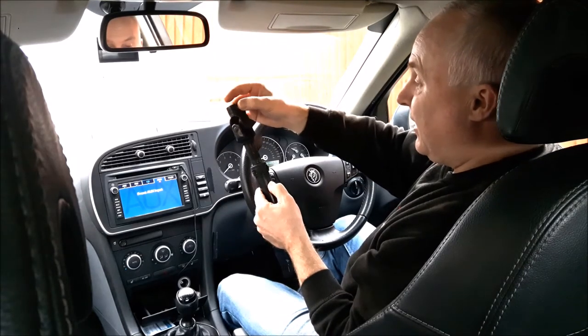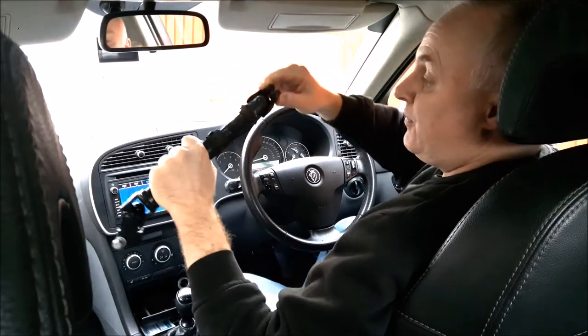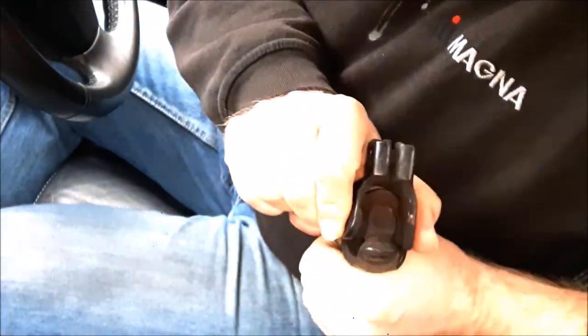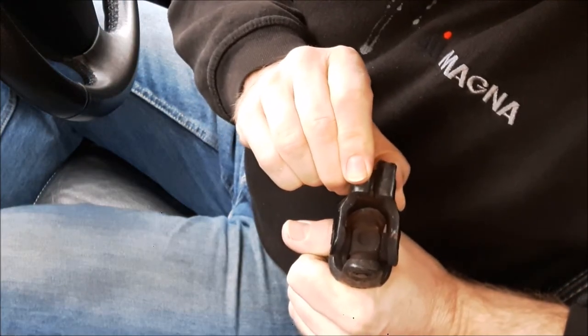Because this lower joint is outside the car, it's exposed to road dirt, and it's this universal joint that wears and fails, causing the knocking and stiffness. You can see this one has developed a gap in the seal, and you can just see the play in the joint.